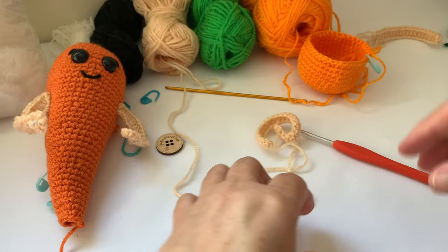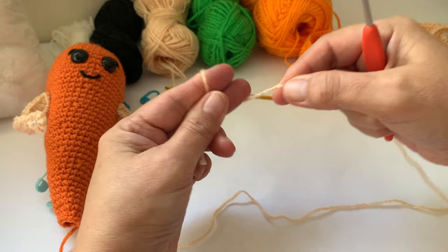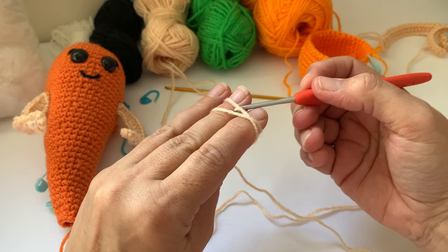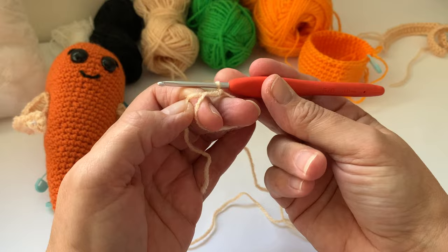I'll show you how to do the magic circle again. Tail over your hand, catch your thumb, wrap around, turn your hand over. Take your hook, go under the first strand, grab the second, pull it through — you kind of do a twist motion — and then the second yarn goes through the loop. And there you go, there's your magic circle.